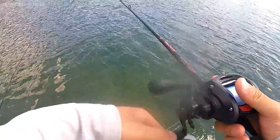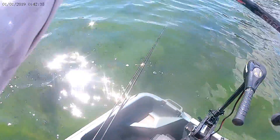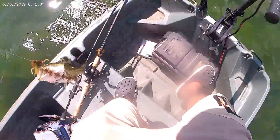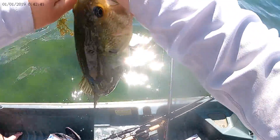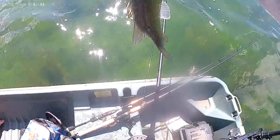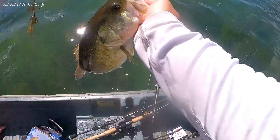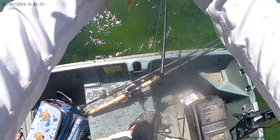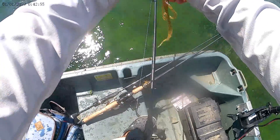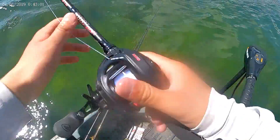Sorry for the wind, guys. I got one — camera wasn't on again. Not a very big one, probably a pound and a half, maybe almost two pounds. Not a super bad fish, not a giant that I'm chasing after, but gotta start somewhere. Still using that lizard, except it was all ripped up and broken, but okay.